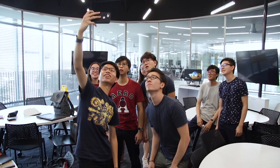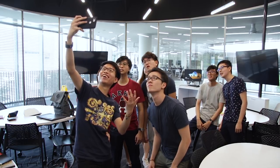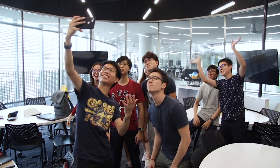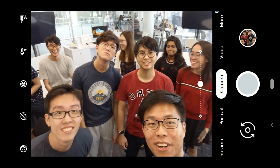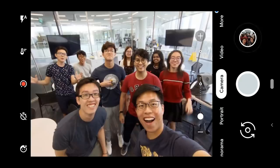Now let's move on to the front-facing cameras — you have a dual camera arrangement here. One is a normal image sensor, while the other is an ultra-wide camera for selfies. Check out how many additional people we can actually fit in this frame down here in our tutorial room in school. Pretty impressive.